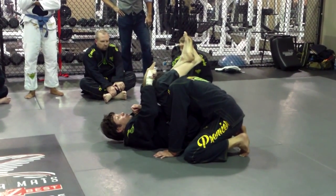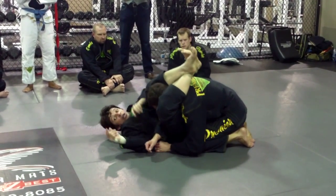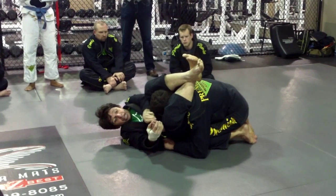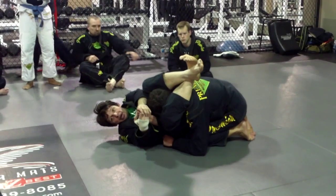From here, I'm going to bring my heels, knees to the floor. Heels, knees to the floor. Now I bend his arm as close as I can to my knees and then pull back.